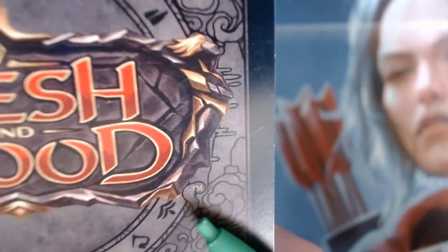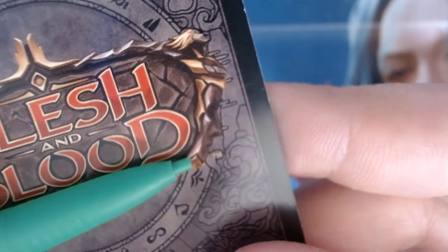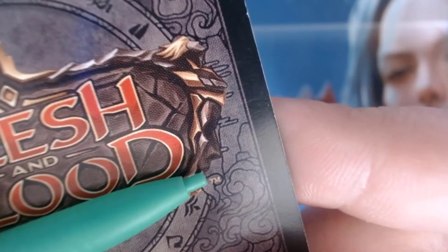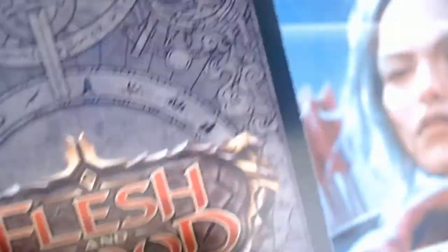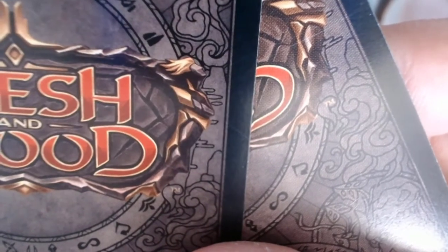On a counterfeit, the TM actually looks like a splotch — a bloop. It is definitely different. Put the two side by side: the real one has the TM sitting cleanly under the ink, while the fake looks much thicker and splotched. Those are your jeweler's loupe methods. Now I want to move on to the surefire ways to tell from the front, even from just a photo.